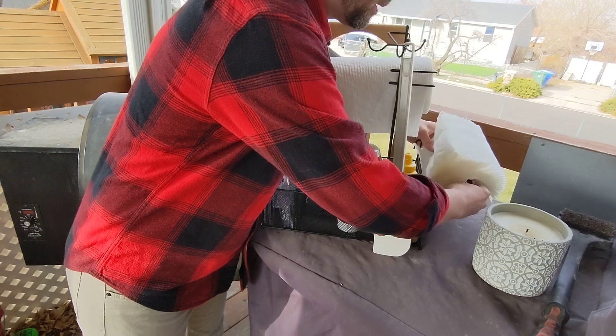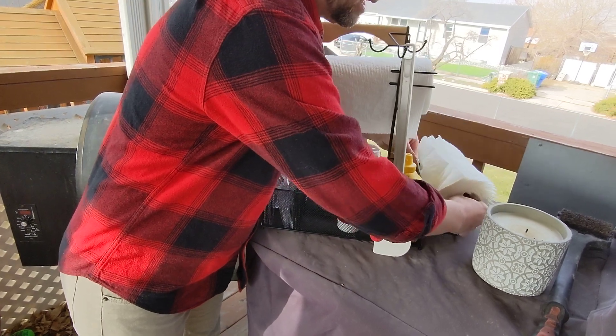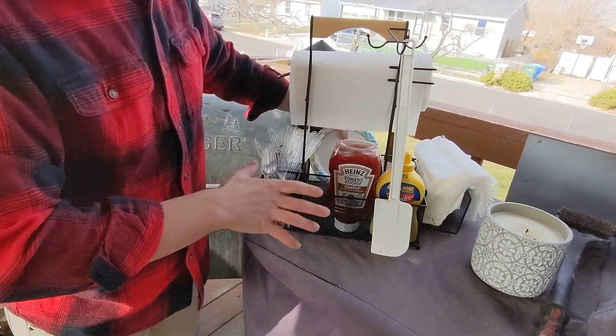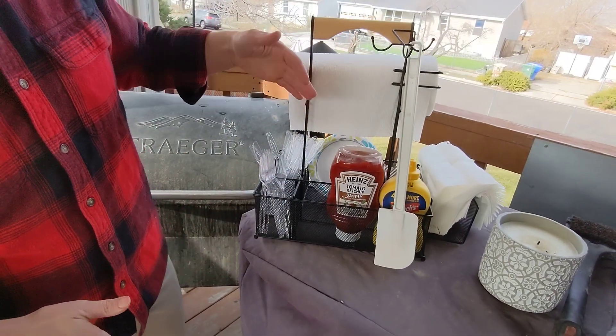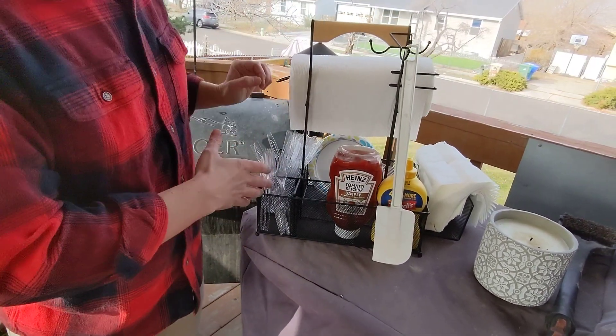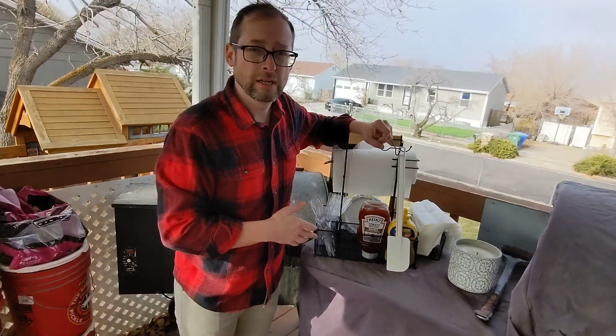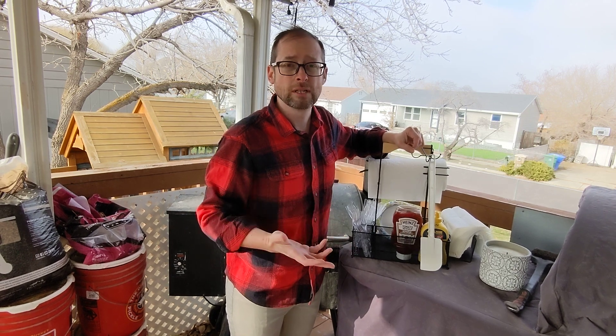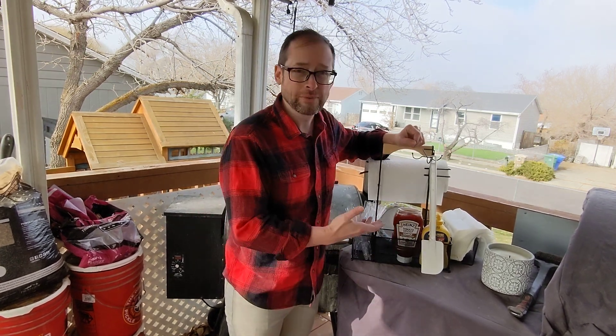For paper towels and napkins, it just easily attaches in there, and once you're done you can place it right in here — fits perfectly. As you can see, we have our condiments and our utensils. So if you're looking for a really great thing to use, either for yourself or your husband or spouse, this comes highly recommended.